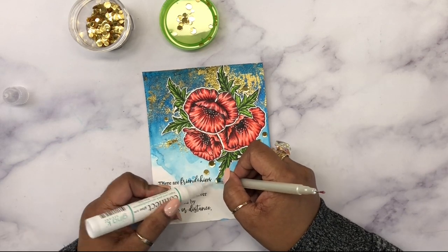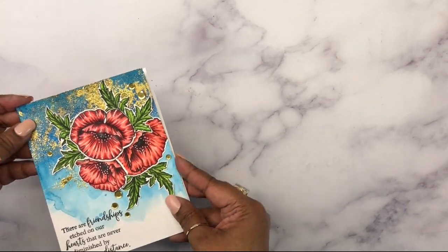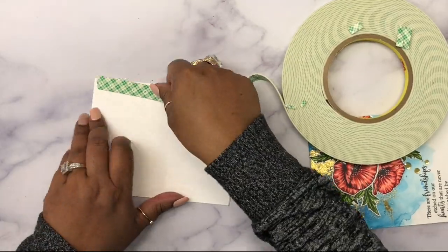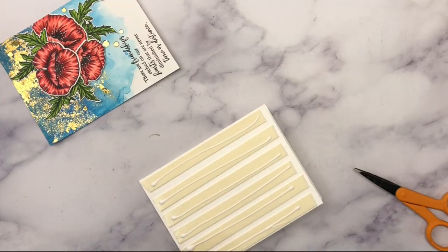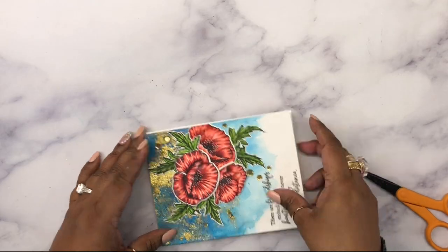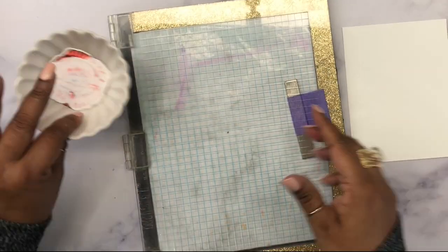I added a few gold embellishments — some gold sequins scattered here and there — and then put that panel over a top-folding white note card. I did add foam adhesive to the back because there was a lot of warping in the watercolor paper from the watercolors. The foam adhesive will hold the base of the card securely. Here's the finished look of that card!